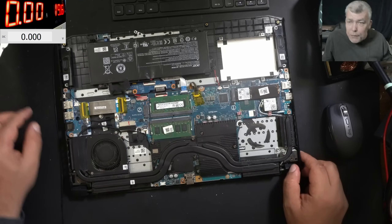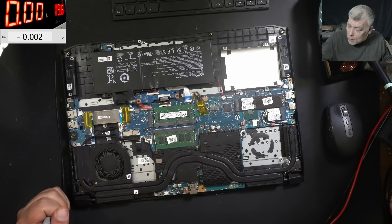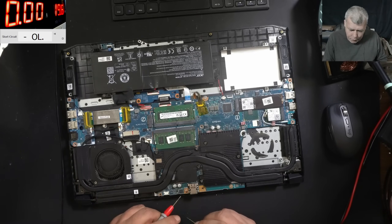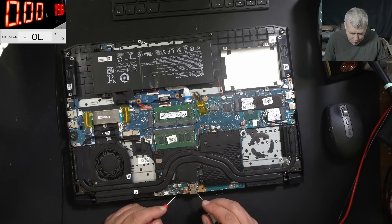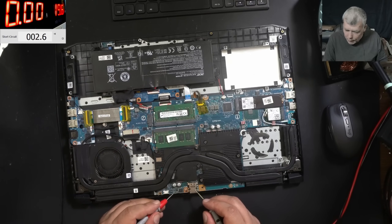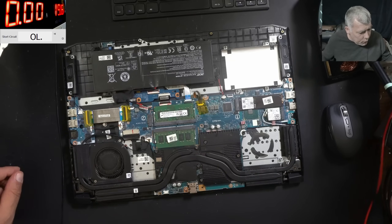So what we are checking first? First we are checking the main power rail — is it shorted? And most likely it is shorted, you can bet it's shorted. So you have the first MOSFET, second MOSFET, then you have the current sensor, and you can check here for short — and we have 1 ohm. Let me unplug the battery. Without the battery, same story, we have 1.8 ohms. So clearly the motherboard is shorted.